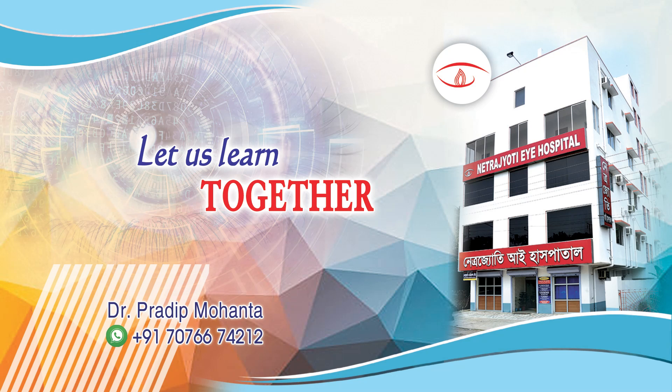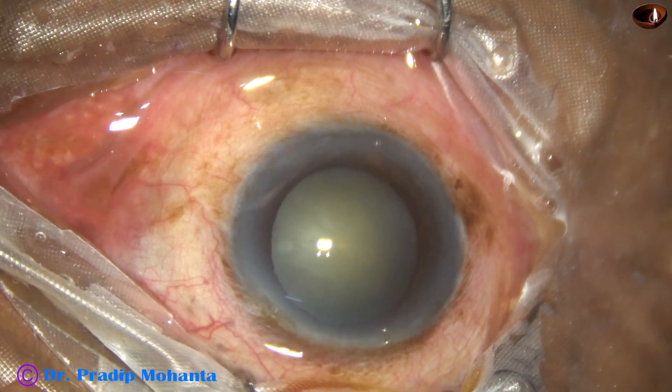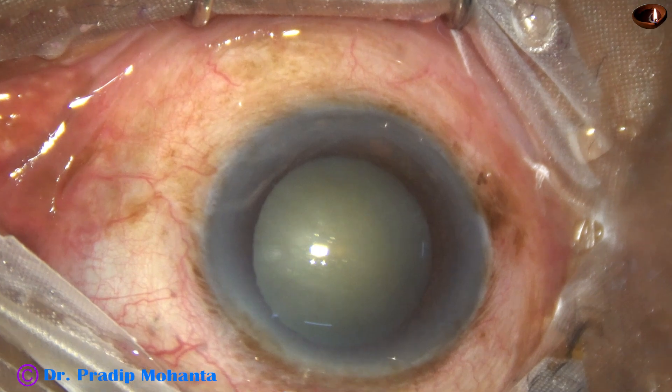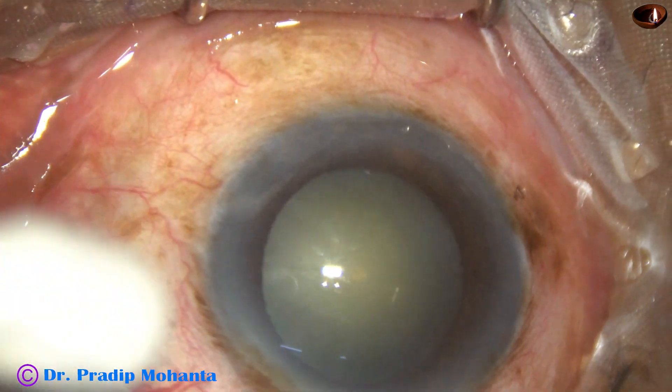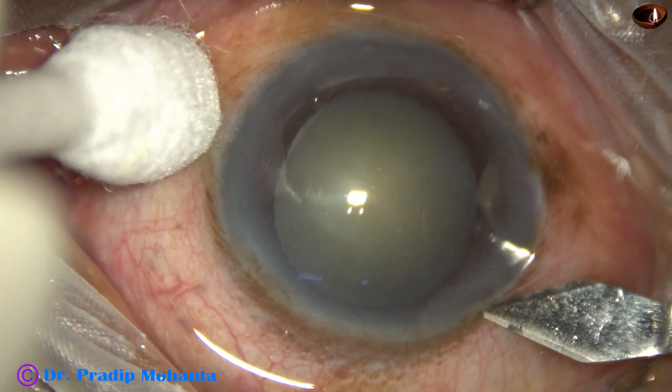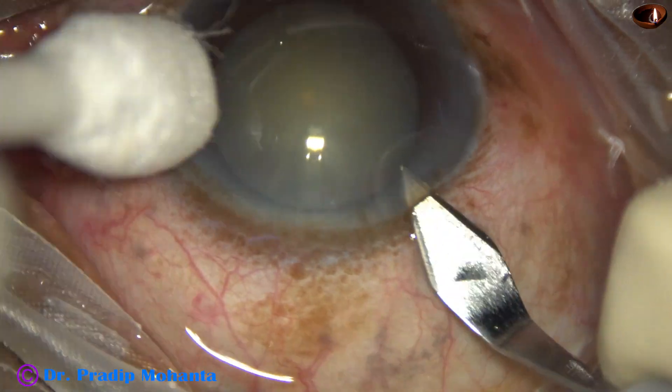Friends, this video is an expression of gratitude for Appasami Associates. We, the ophthalmologists of India, are so grateful to Appasami Associates, the company that started with a cryomachine.